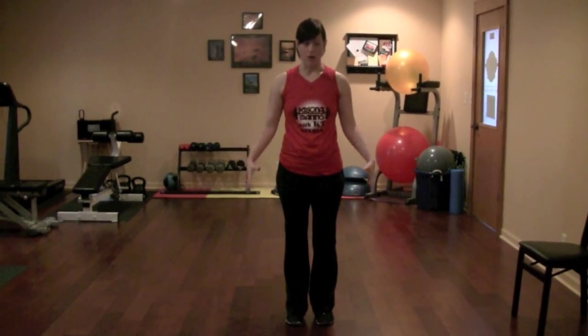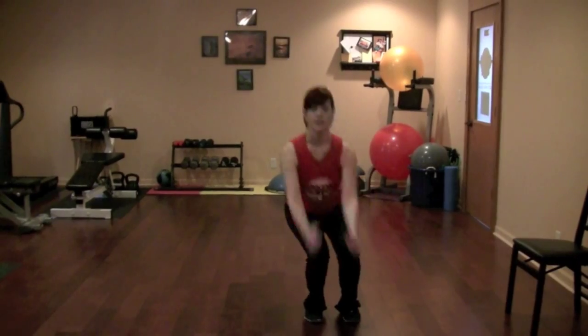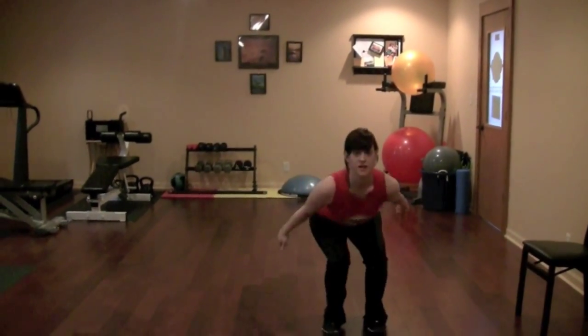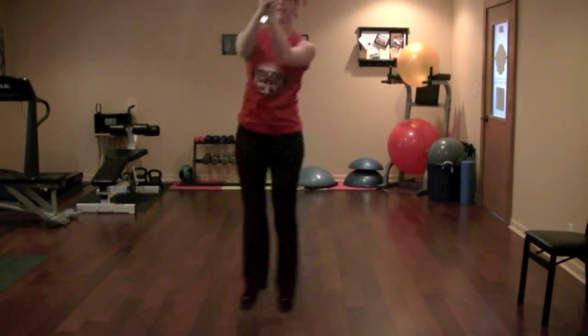This exercise is called ski jumps. It's a plyometric exercise that's going to work power in the legs. What you're going to do is lower yourself down and jump over to the other side, spring back to the other side. Keep one constant motion, not pausing in between.